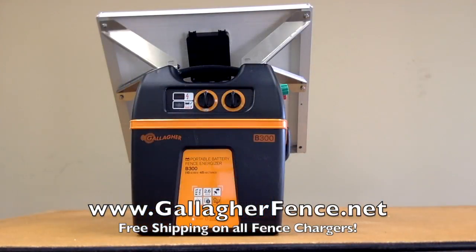The B300 has an option of coming with a 20 watt solar panel. We offer free shipping, and it also comes with a 2 year warranty.